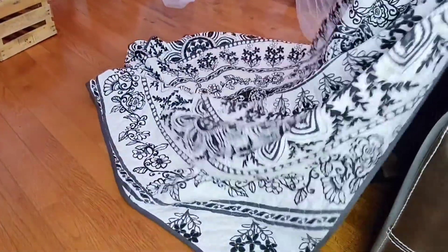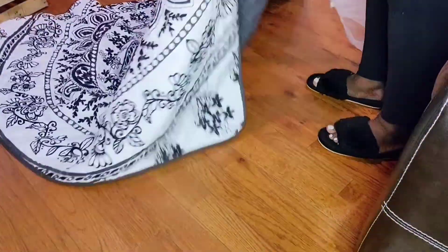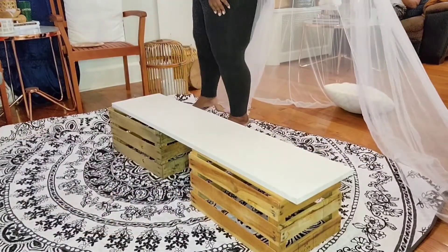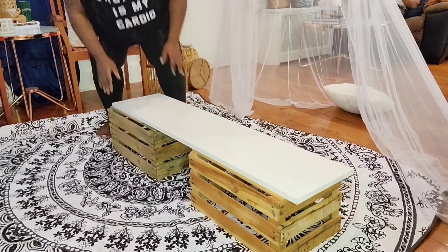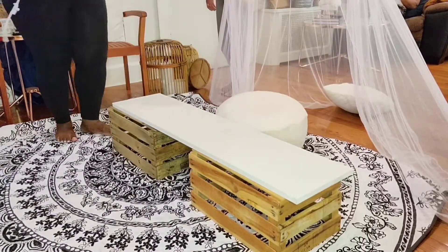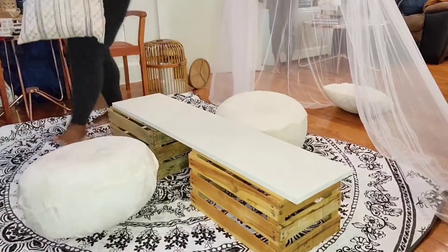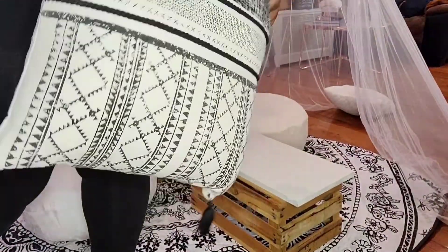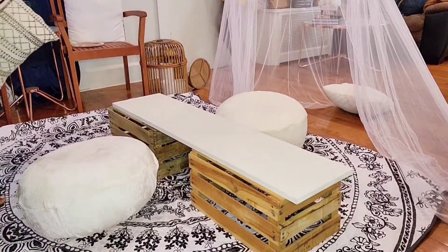The little netted canopy was something from Five Below. This white board is actually a shelf from my closet, and these crates I got from Craigslist years ago. These little inflatable ottomans I also got from Five Below, and these pillows were sent to me by a company — I will leave their information down in the description.